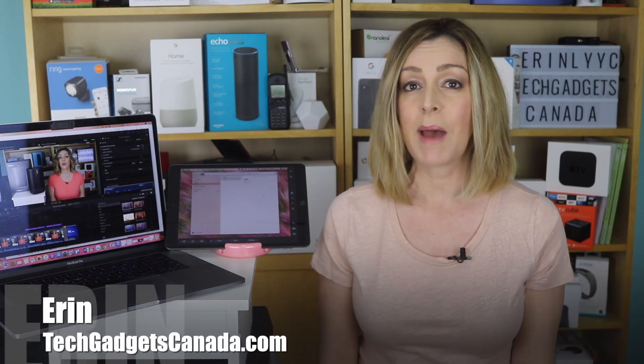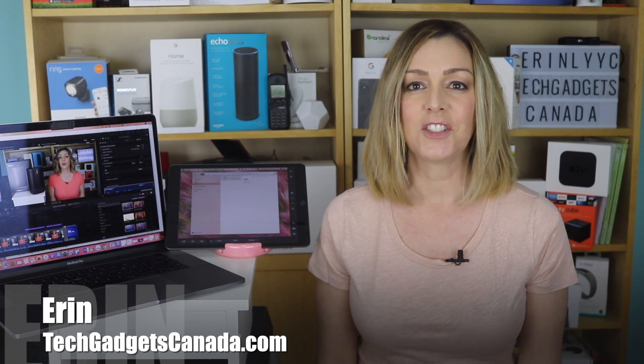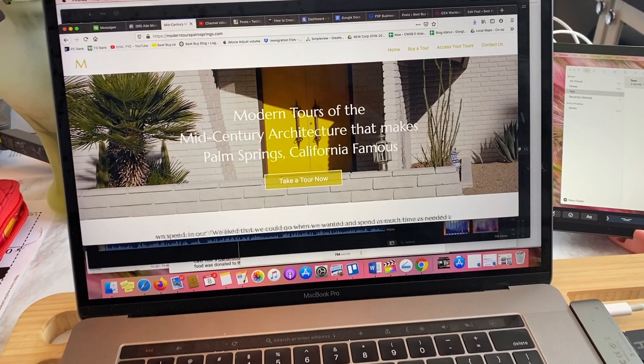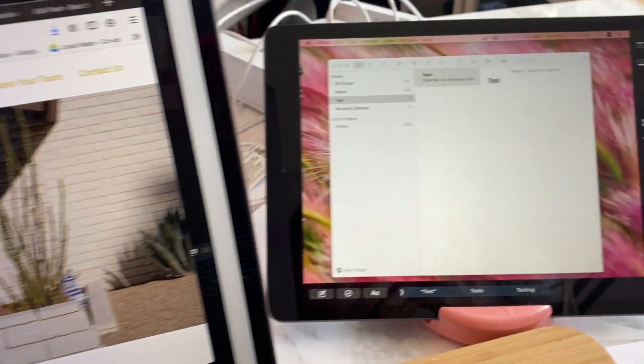Apple has added some cool new functionality to its newer MacBooks. Sidecar is a feature that now allows you to add a second screen to your laptop easily using your iPad. I'm Erin from TechGadgetsCanada.com and I recently added Sidecar to my own setup. I'll show you how to do it and take a look at some of the features and the options.